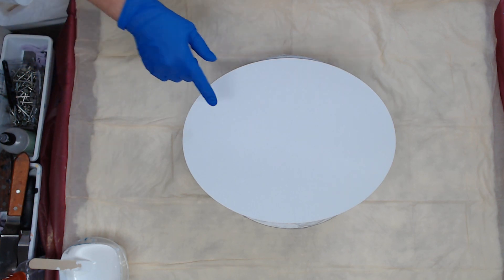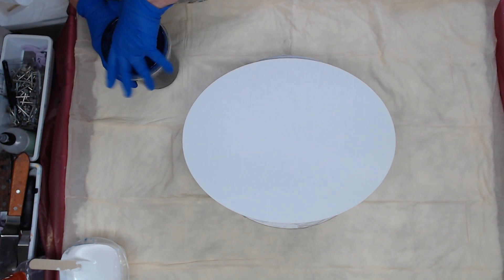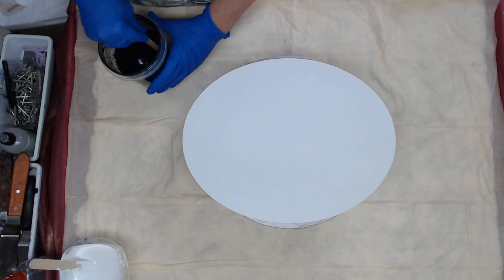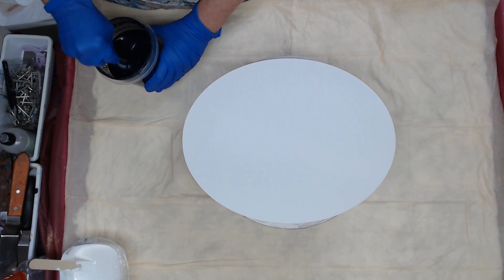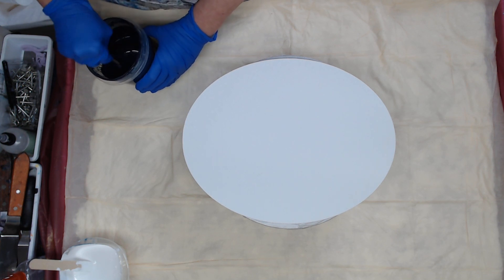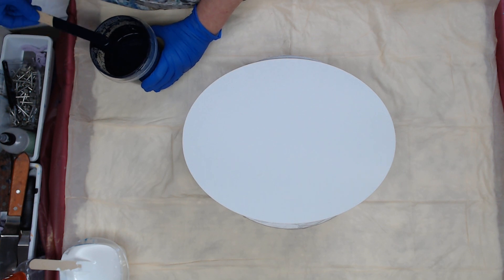So I'm going to get my base coat down and my base coat consists of one cup of paint, two cups of Floetrol, and about two thirds cup of water. This is the only one that I add water to — the base. I don't use water in my paint for painting.